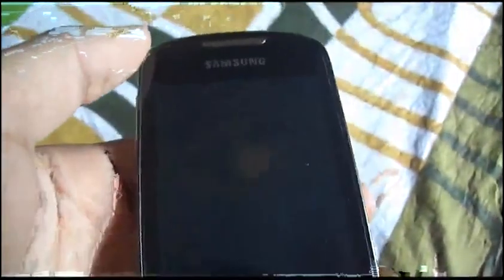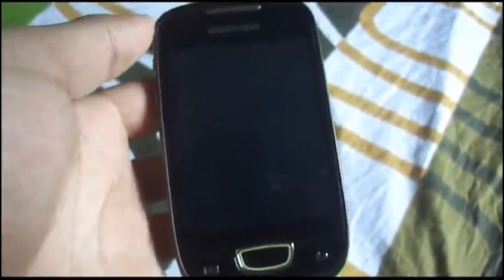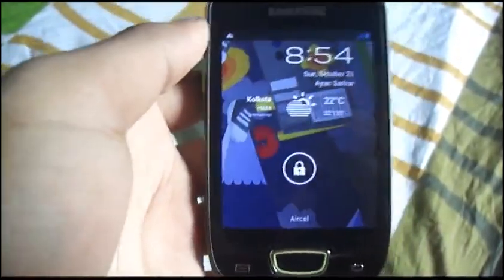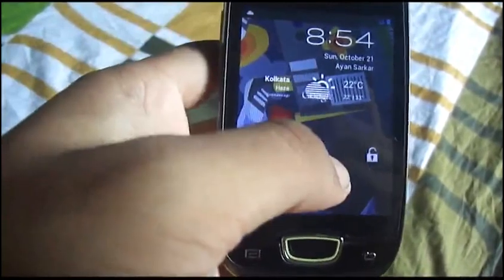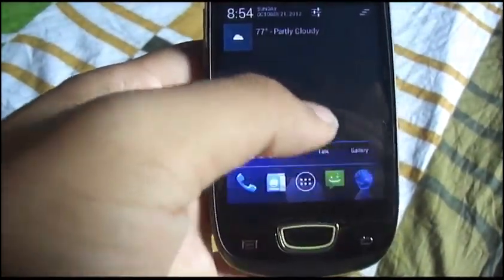Hello guys, this is another video from Androidica. In this video I'll be showing you a new ROM called the Para Android ROM — a Jelly Bean ROM for the Samsung Galaxy Mini. This ROM is pretty cool and by far the most stable Jelly Bean ROM for this device. Everything's working; I couldn't find anything that didn't work, and it looks beautiful. It's completely suitable for the DPI of this device.